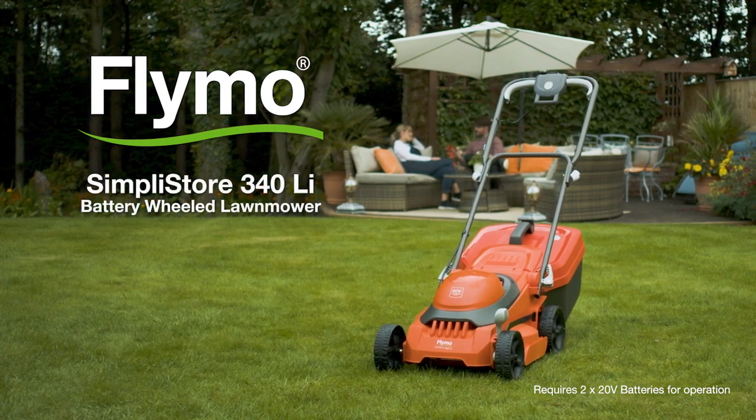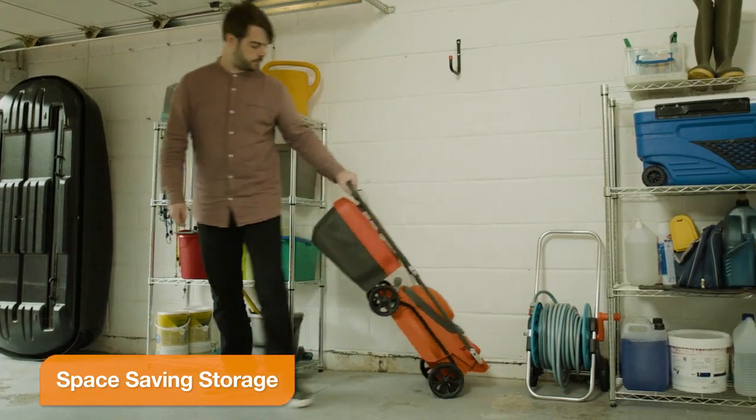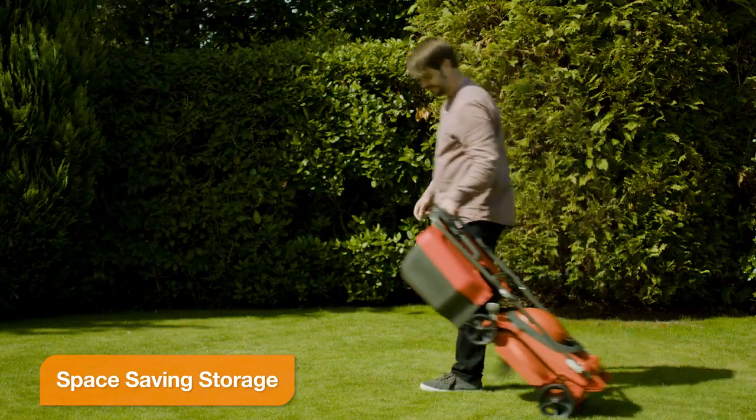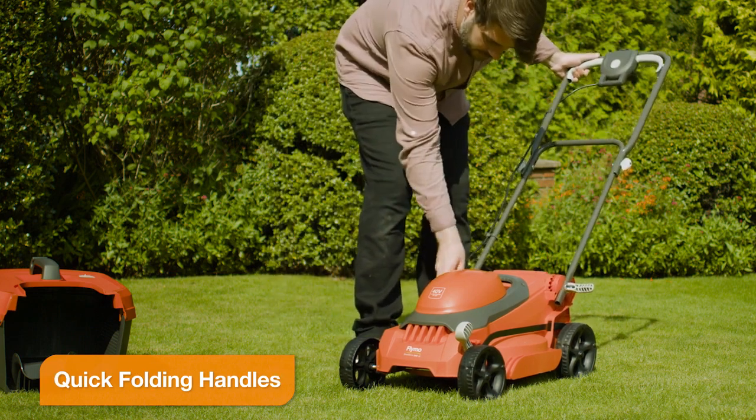The SimpliStore 340Li conveniently stores upright, taking up less space. It can be easily transported to the lawn and the quick-release handles allow you to assemble with ease.